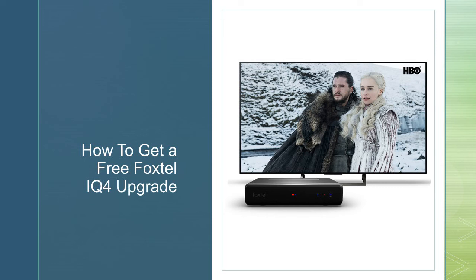Sometimes when you call and ask for a Foxtel IQ4 they'll say it's $125, and if you ask for a discount they won't give you one. That's why I recommend the standard box approach — it's an old generation box and they're going to want to upgrade you to the newer one. I'm not going to say it's definitely going to work, but it's worth trying. Hoping this helped you guys out — let us know down below and thanks for watching.